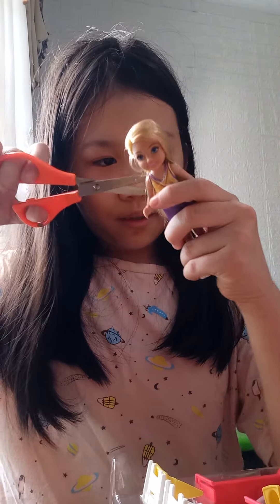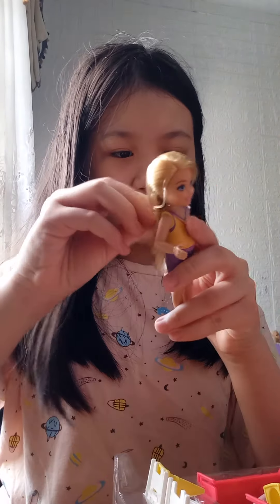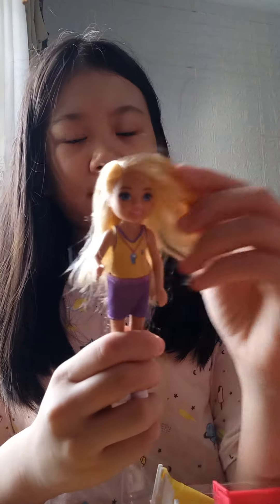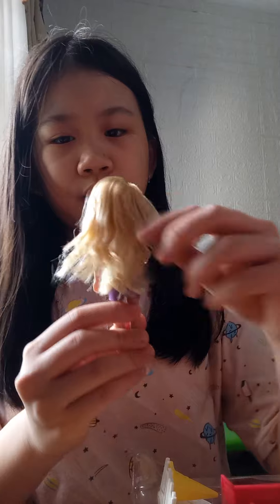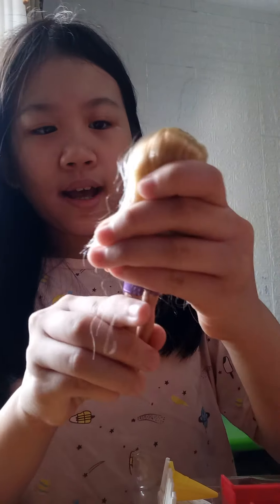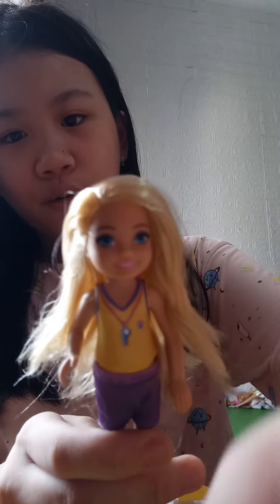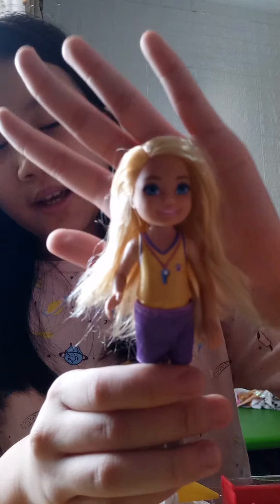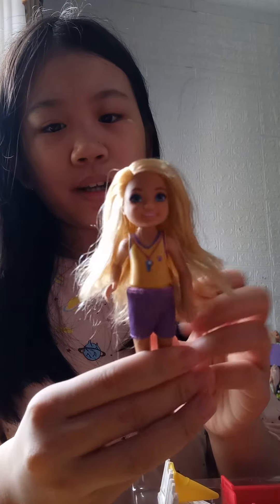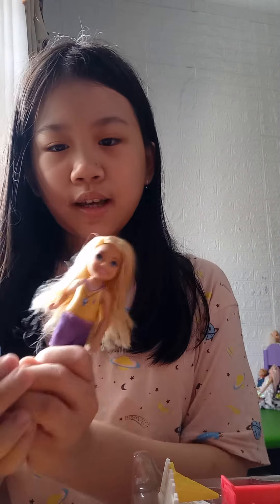She still has a rubber band on her back. Okay, ready — peel it off. Okay, so she has not really soft hair but it's really wavy and it's blonde. She has a face that I can kind of recognize. And she looks really cute with her training outfit. Come on, Mary, say hello.